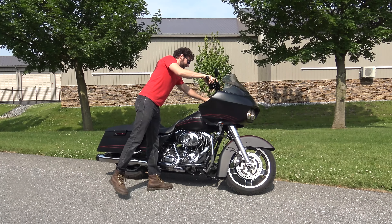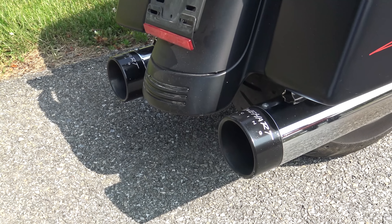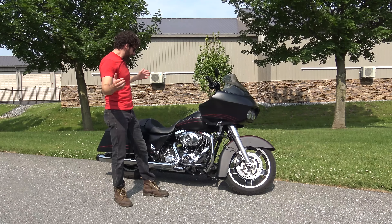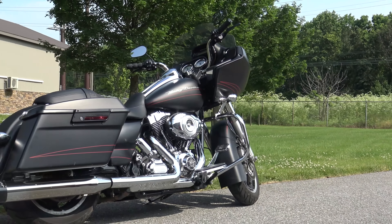Let me just fire it up for you guys. It's got a great sound. Of course it's got cruise control. These 103s are known to go a long time — well over 100,000 miles with no problem.